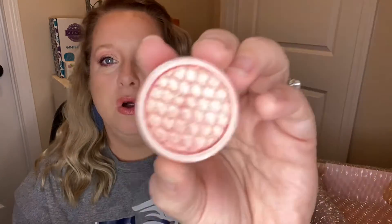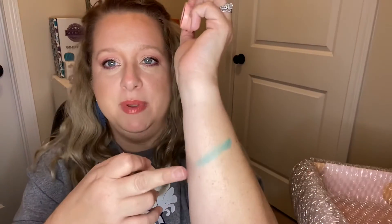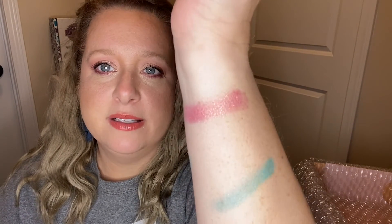We are going to do Aurora real quick — I can't wait to use these. I know I'm probably too old to be using crazy colors but your girl doesn't care! Here is Aurora: a really pretty, pretty pink iridescent color. I'm going to swatch it on the front — oh my gosh, look how pretty that is! Absolutely gorgeous.